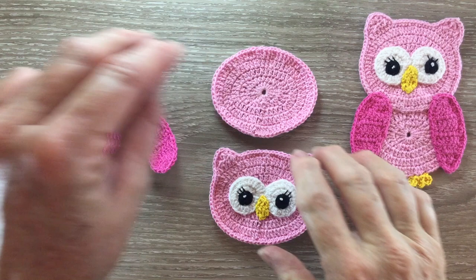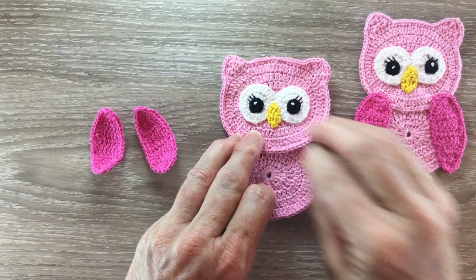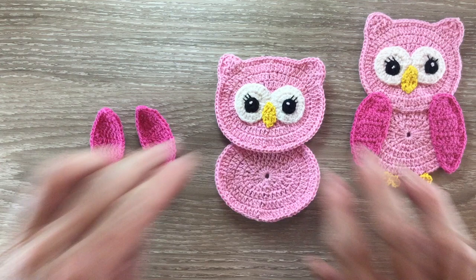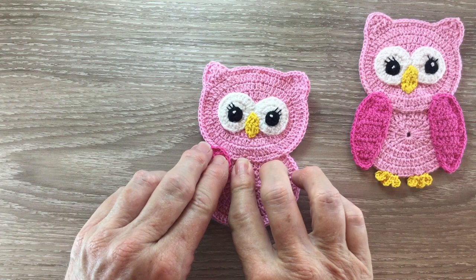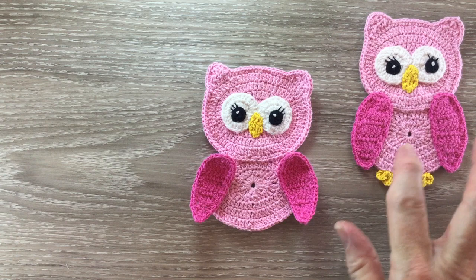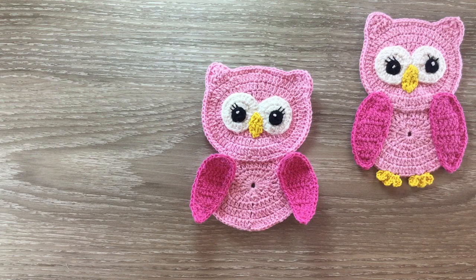I now stitch the head to the body — the head probably comes down to the bottom of the second row, just in there. Now I stitch the wings on, just one on each side. They go slightly onto the head and you can judge how far you want them to stick out. They can go out much more than that. If you're not sure of anything I'll have pictures on my website — the details are in the description below.